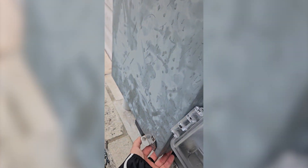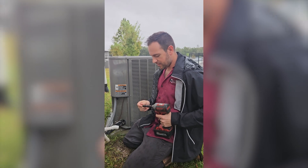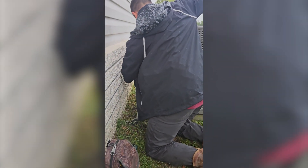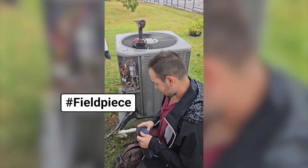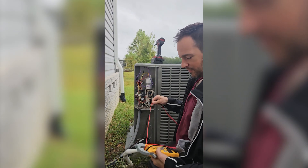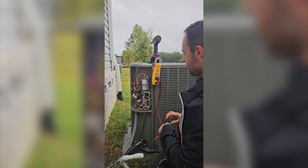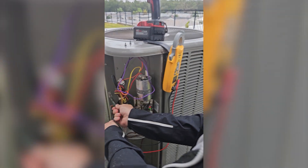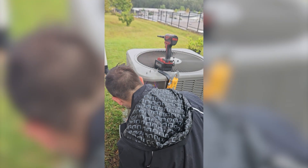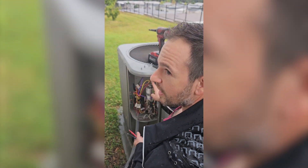Conveniently labeled AC breaker — off. Now we're going to take the panel off. First and foremost, safety check: meter on volts AC. We're going to check each leg to ground to make sure there is no voltage, because remember — you are ground. Zero volts there. Zero volts to ground there. And for fun we'll check the capacitor — zero volts there. So I should be able to touch. Take the leads off.